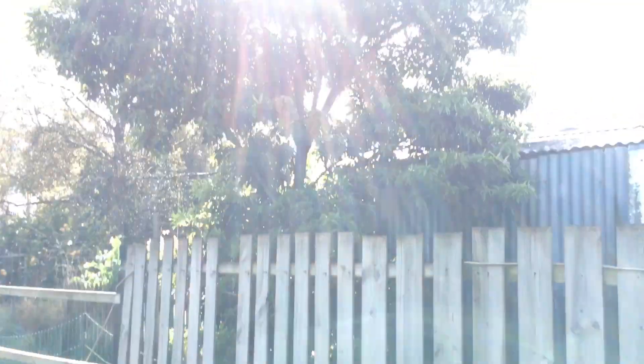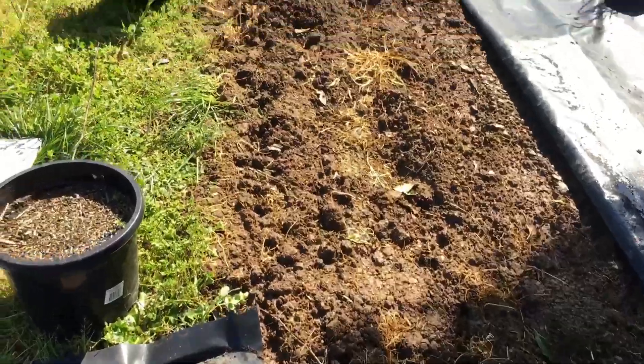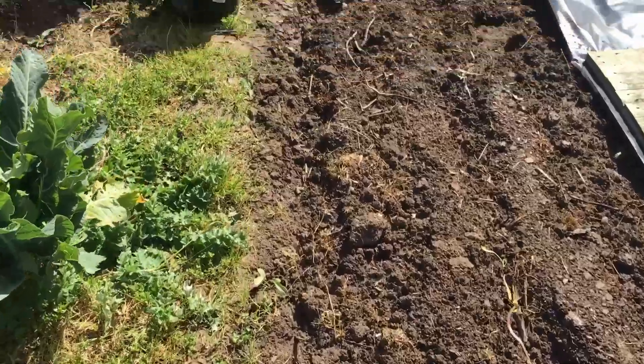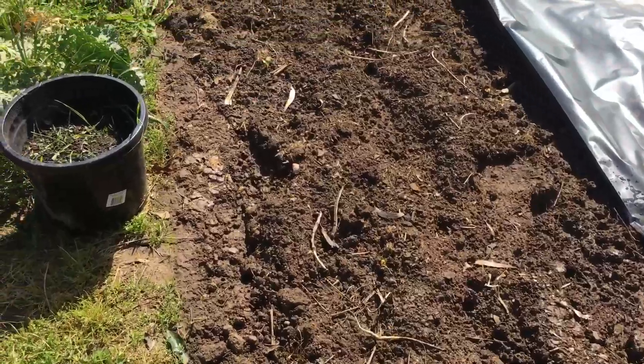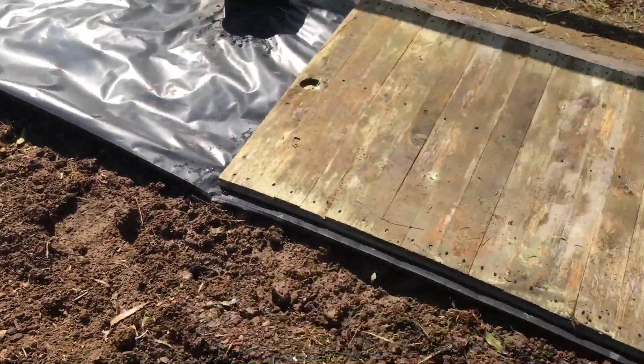I'm going to start up this end. I've got a tree unfortunately that needs to be trimmed back — lovely tree casting shadow on my bed. Up this end I'm going to start planting out the seedlings that I got from Eden Hill Farm, or Garden, whatever they want to call themselves. I think it goes by both.